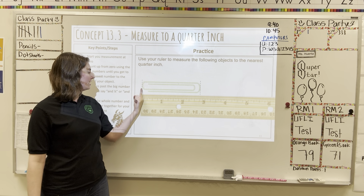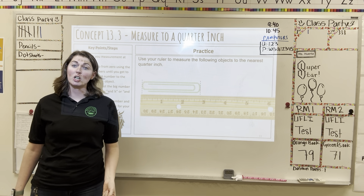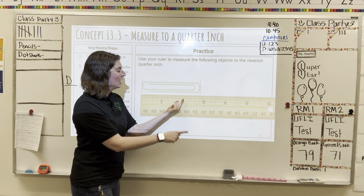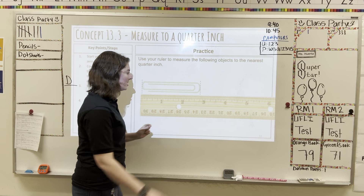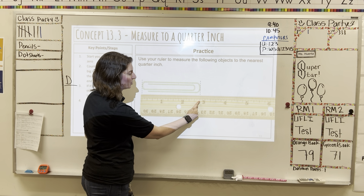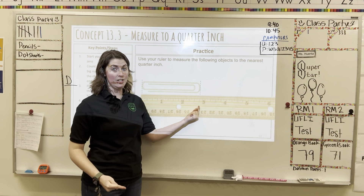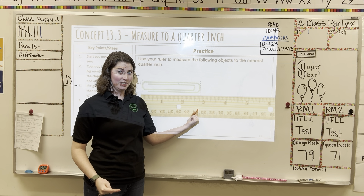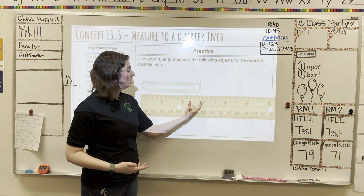Looking at our paper clip, let's bring out the ruler to measure. Lining it up at the very first mark on the ruler, we're going to count our inches and then look for our quarter inches. I have one, two — and now this one gets really close to the three-inch mark but it's not quite there. So if I look at my quarter marks I have one, two, three. So this is two and three-quarter inches, or two and three-fourth inches.